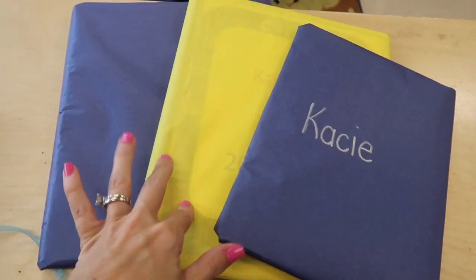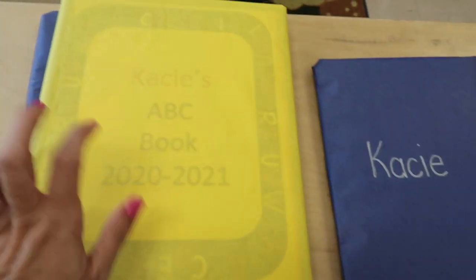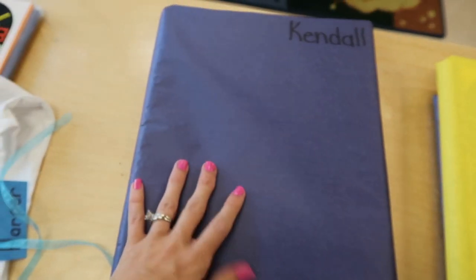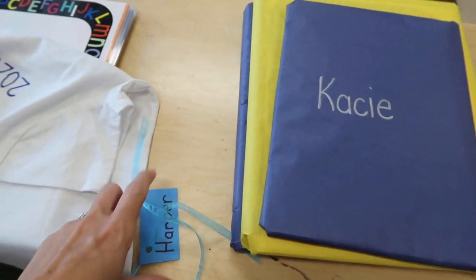We are wrapping the individual books and then putting them together like this with some ribbon around them. The book inside is their poetry book, so we just wrote their name on it. This is the ABC book that I'll show you in a minute — this is Casey's, already wrapped up. And then this is their recipe book that we did all year. We saved all those, wrapped them up, put some ribbon around them, and then put them in the bag.